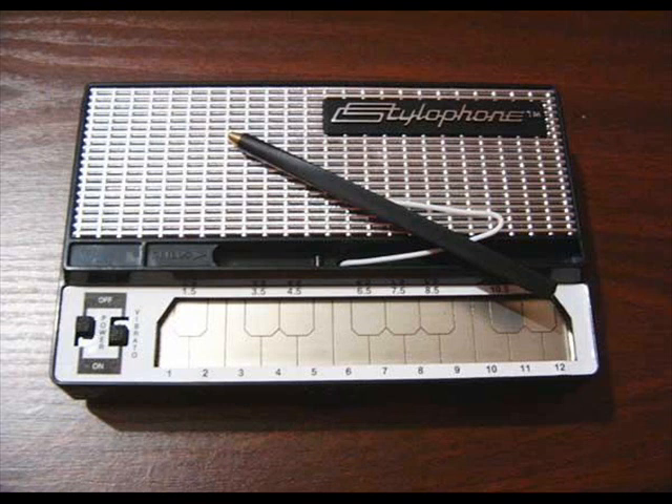And the amazing thing is you don't have to be a musician to play it. The 350S has its own amplifier and speaker built in, of course, but if you plug it into your hi-fi or your own amplifier, you'll find it difficult to distinguish the sounds of the 350S from synthesizers which cost many hundreds of pounds.